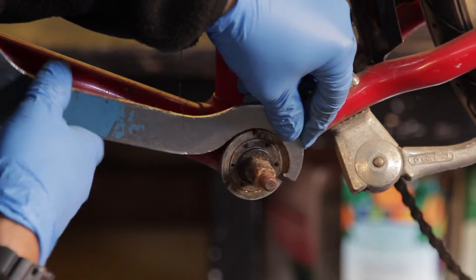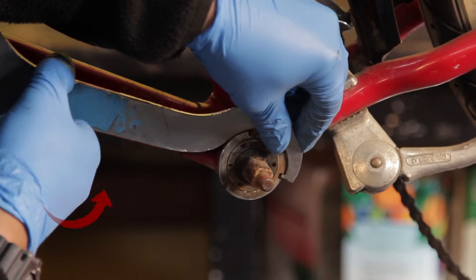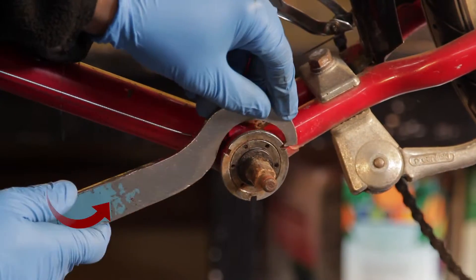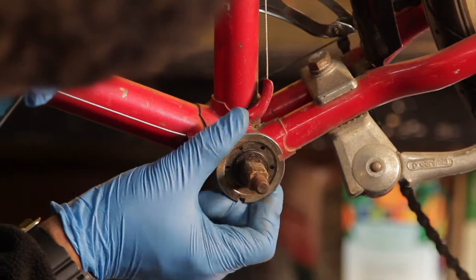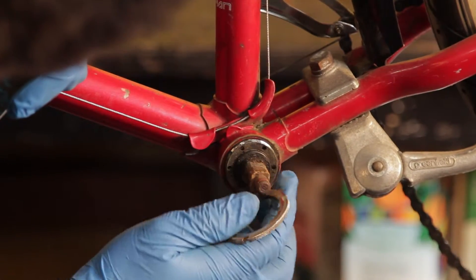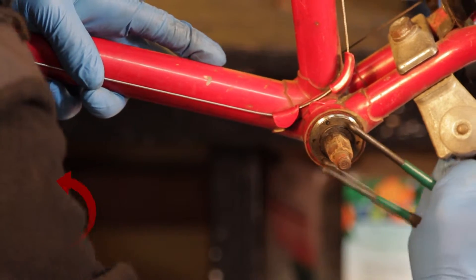Step two, disassemble the bottom bracket. Use the lock ring spanner to loosen the lock ring on the adjustable cup by turning it to the left. If you don't have access to a lock ring spanner, you can carefully use a hammer and a punch, making sure that you don't damage the parts. Then use the pin spanner to loosen and remove the adjustable cup by turning it to the left.